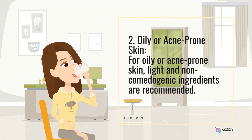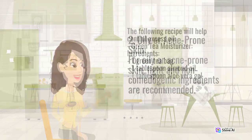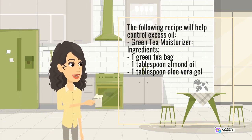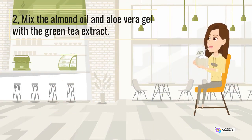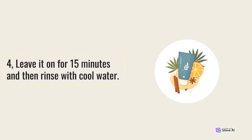2. Oily or acne-prone skin. For oily or acne-prone skin, light and non-comedogenic ingredients are recommended. The following recipe will help control excess oil. Green tea moisturizer. Ingredients: 1 green tea bag, 1 tablespoon almond oil, 1 tablespoon aloe vera gel. Method: 1. Steep the green tea bag in hot water for 5 minutes, then remove and let it cool. 2. Mix the almond oil and aloe vera gel with the green tea extract. 3. Apply the mixture to your face and neck, gently massaging it in circular motions for a few minutes. 4. Leave it on for 15 minutes and then rinse with cool water.